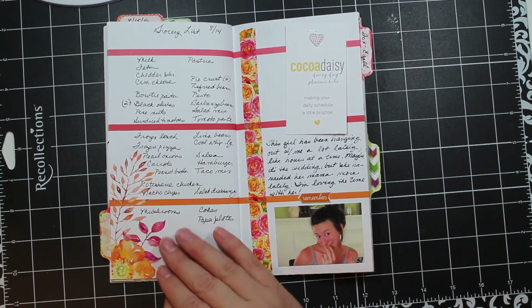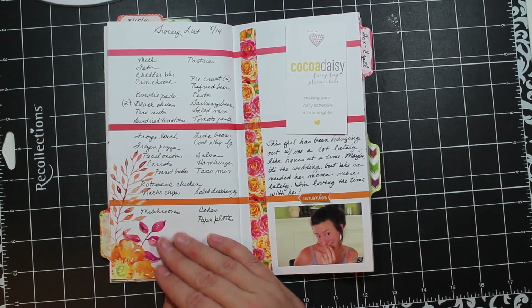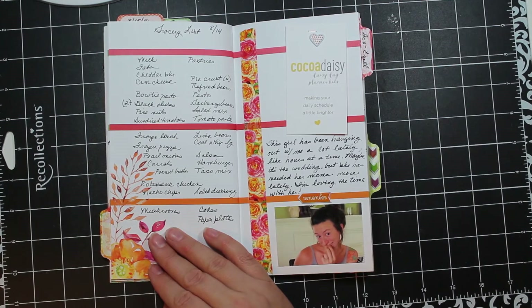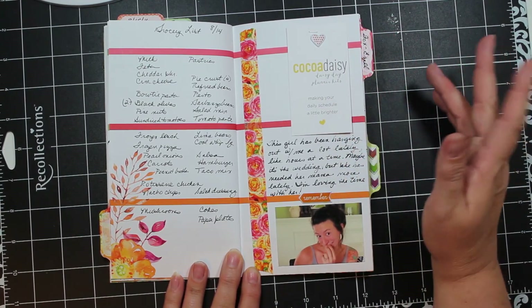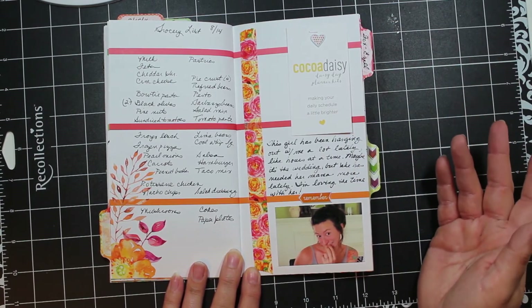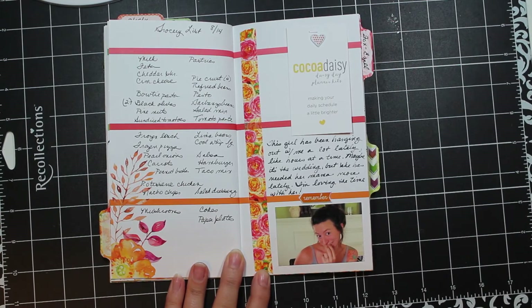Over here I have a grocery list for mid-month. Who knows if I'll care to look back and see what my grocery list was in five or ten years, but that's real life — I needed to make a grocery list and I used what I had available. On this side I like to include the little Coco Daisy cards from the kit because I think it's cool to remember where the supplies came from.